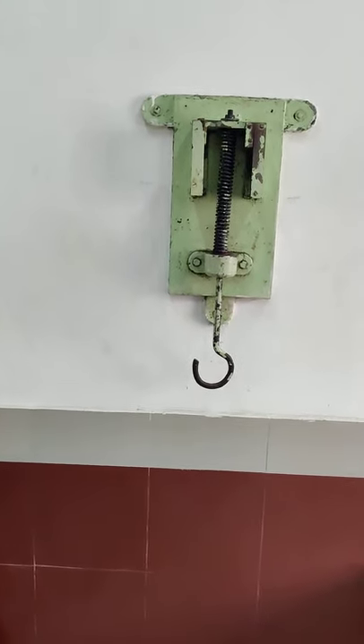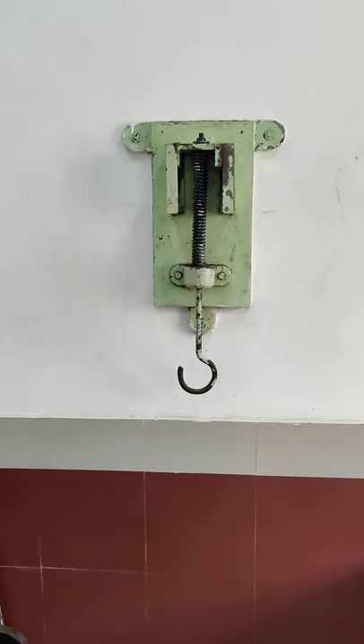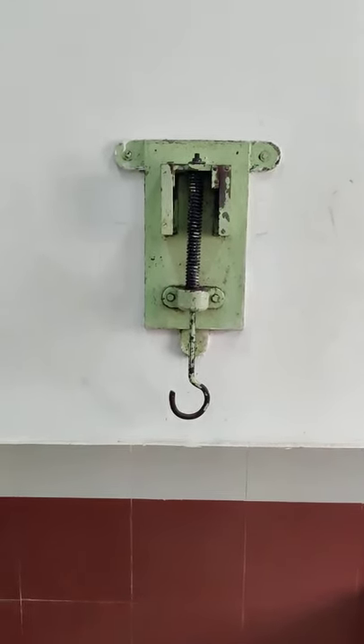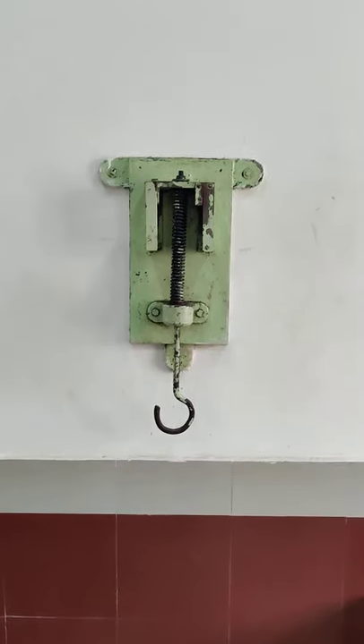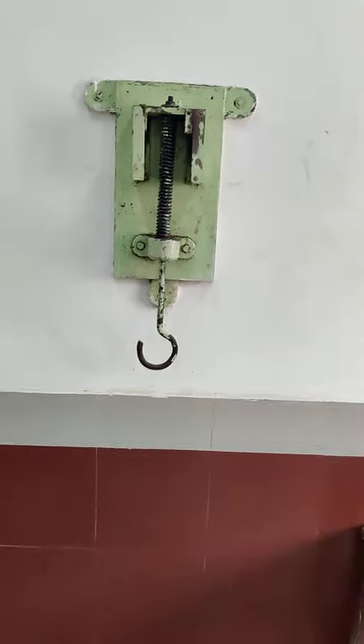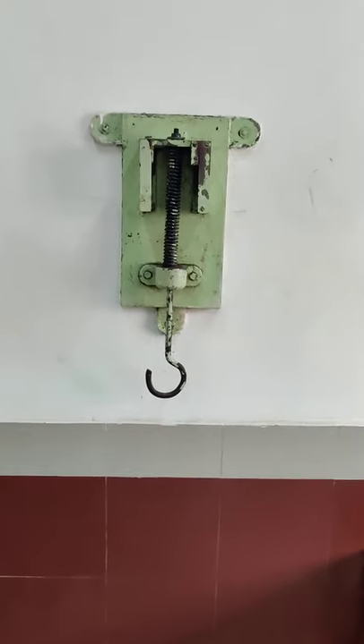This will be the first set of readings. In the next step, we will remove weights one by one and again take the readings. Let's start the experiment and take our first reading.